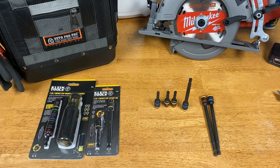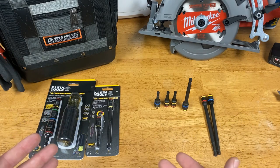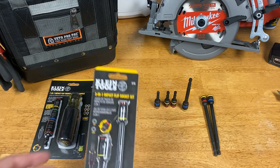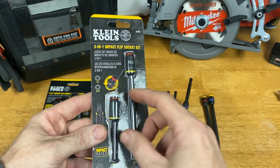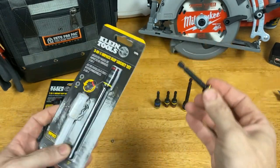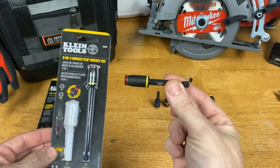Hey guys, Morgan's Maintenance here. Today I wanted to talk about a couple things — I'm going to combine them into one video because they're kind of the same thing. I mentioned before I posted that this three-in-one impact flip socket from Klein Tools was on Amazon. I posted a video about that and wanted to let you guys know that I did receive mine and it appears to be legit from Amazon, even though it was a third-party seller.